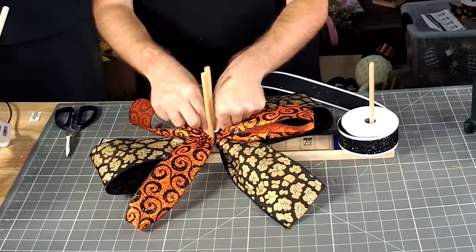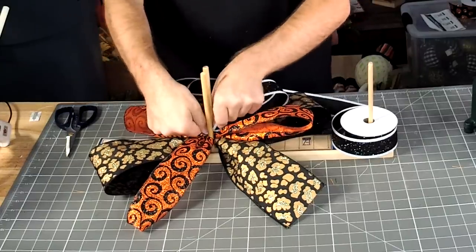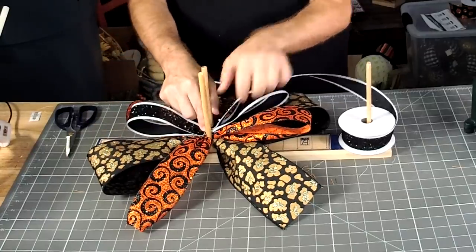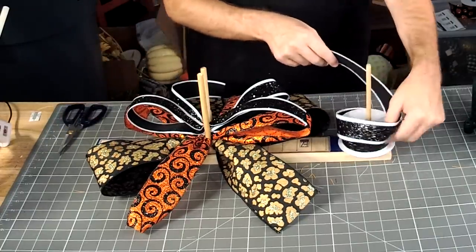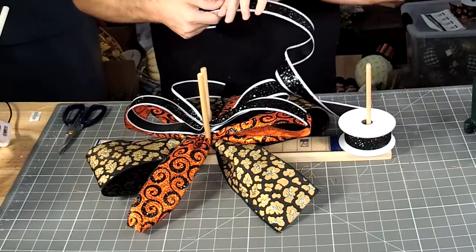A little bit of black and white — I'm going to add one more little loop right in the center.